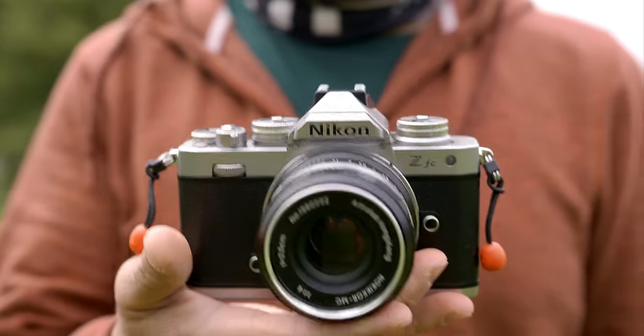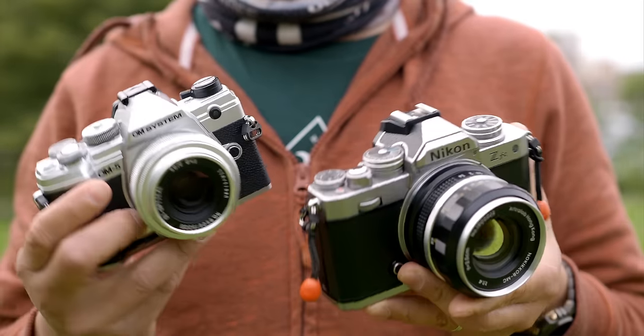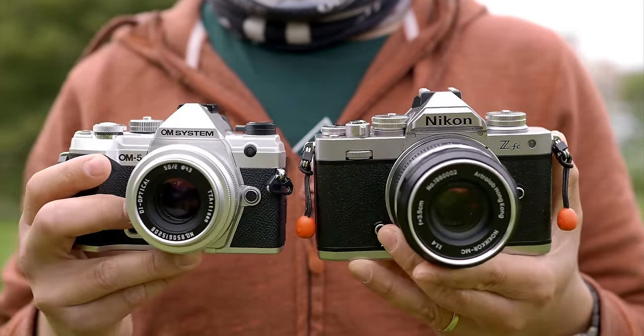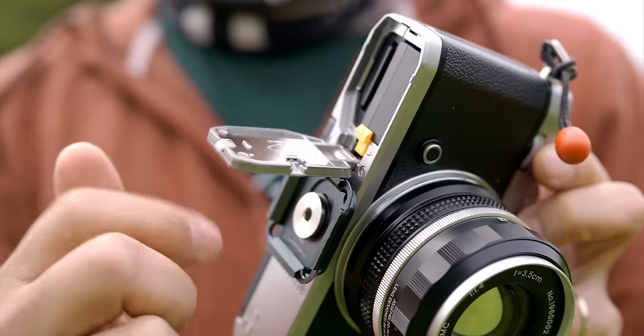Let me just get the big elephant out of the way: the build of this Nikon ZFC is horrible. While the finish is okay, its plastic feels like — well — cheap plastic, to be precise. My OM5 has a plastic shell too, but it feels way more substantial than the Nikon's. It's also very light for its size, and that makes it feel extremely cheap — or hollow would be the more appropriate word. And don't get me started on the cling film-like battery door at the bottom. A $100 point-and-shoot camera may actually have a better built battery door than this flimsy thing.